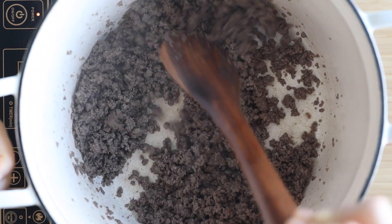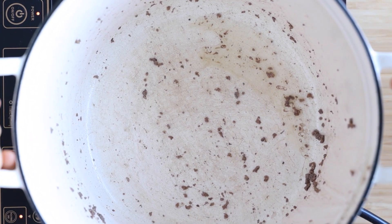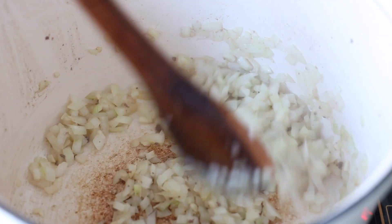At this point you will want to remove the meat from the pan and drain most of the fat, then return the pot on the burner with a little fat left in it to sauté the chopped onion and garlic. Sauté until translucent and just starting to brown.